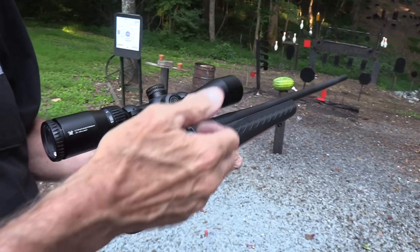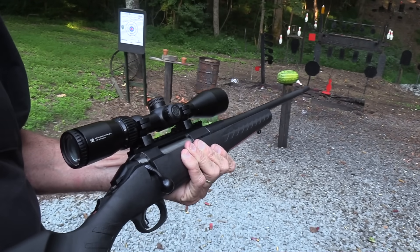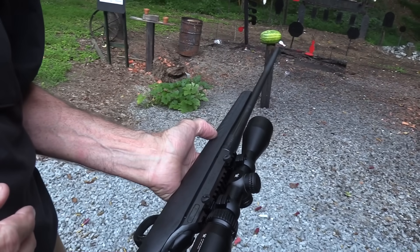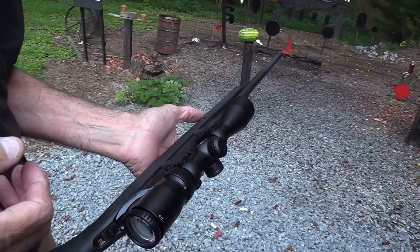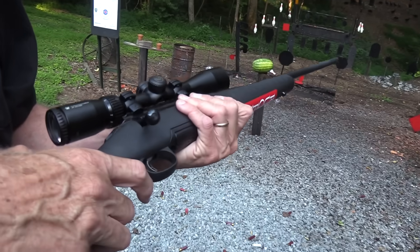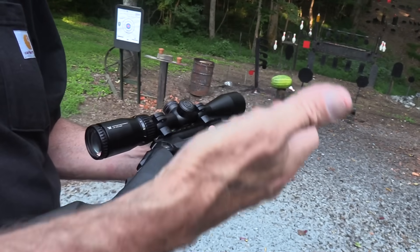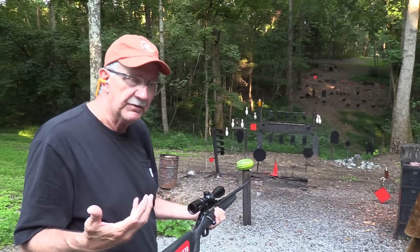The Ruger came with a scope. I think it runs around $650 maybe with this particular scope. I just needed to have sights on it so I could shoot it — that's the only reason I got one with a scope. But the rifle itself without the scope, you're talking $400. You get a hunting rifle and then it's up to you what you do after that.